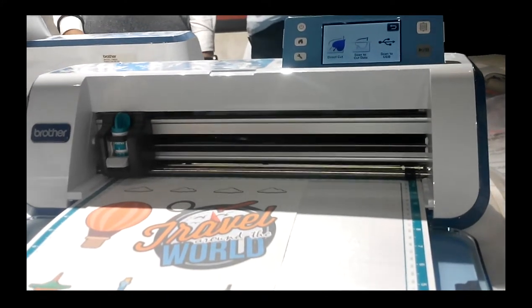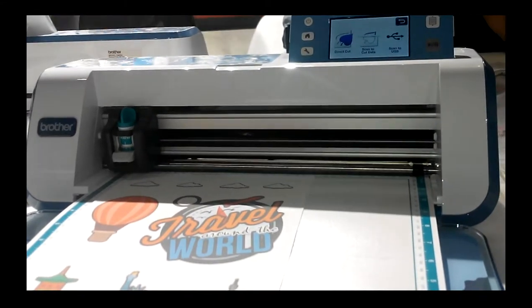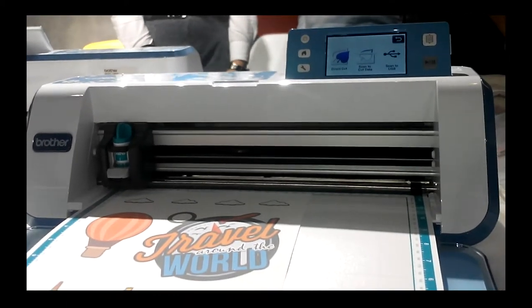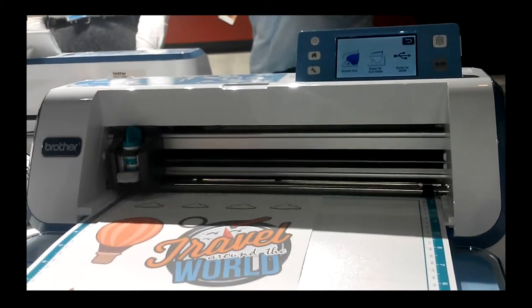Now, you di pa naka-on yung machine, right? You have to switch it on. Then, make sure your paint cutter is already inserted in the machine with a pressure of 3, amat, ba? Yes. Correct.